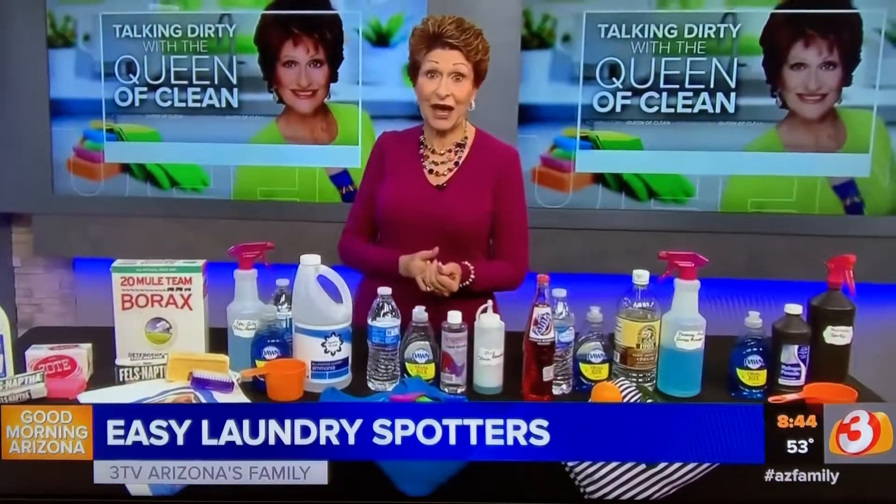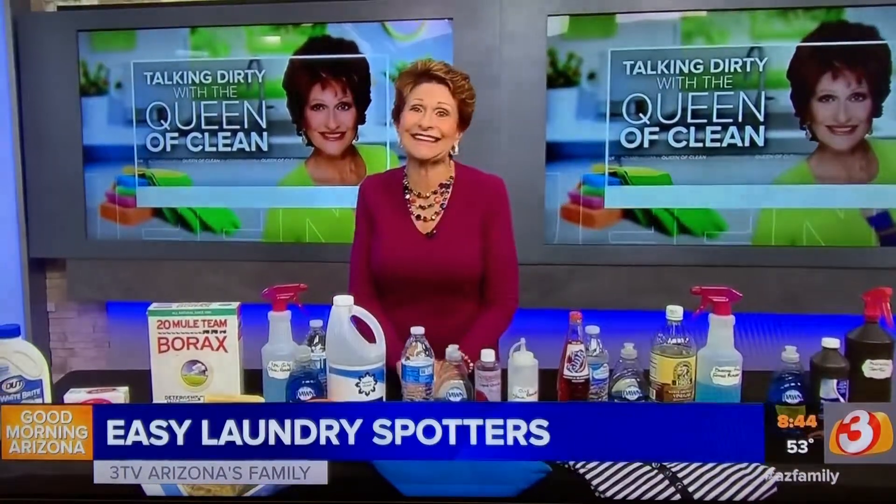For a printable copy of all of this, go to queenofclean.com. Check me out at Real Queen of Clean on Facebook, and thanks for talking dirty with the Queen of Clean!